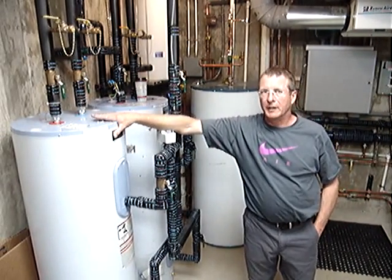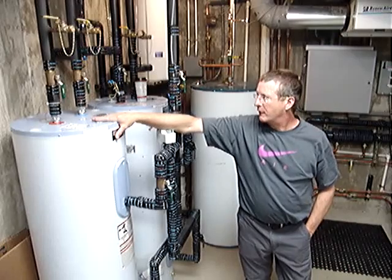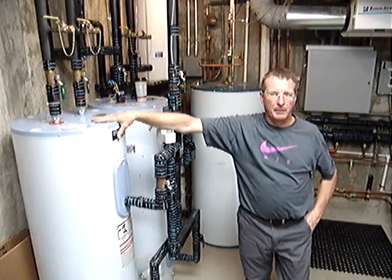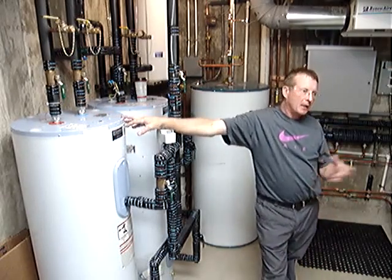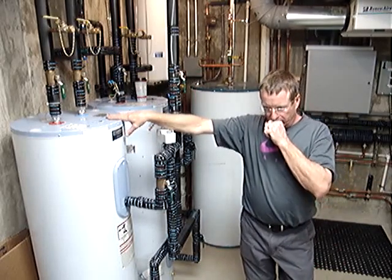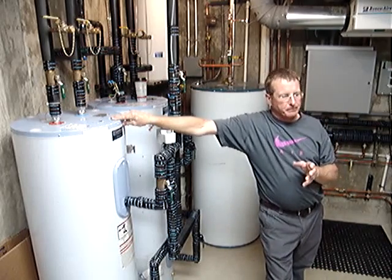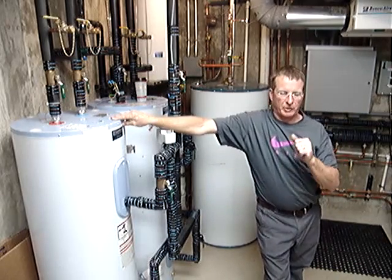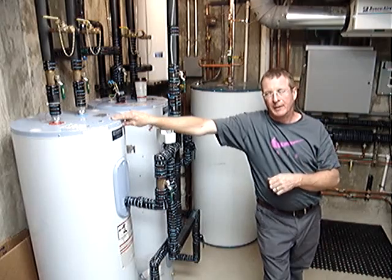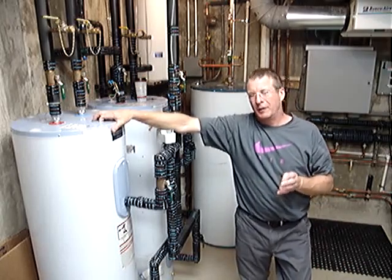basically condense it and store it in this tank over here. This tank right here is our heating buffer tank. From this tank, the water is pumped through the network of tubing in the floors. The water temperature presented to the floors is operated on an outdoor reset curve,